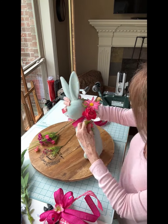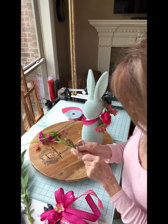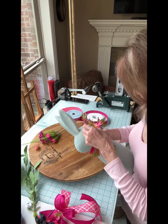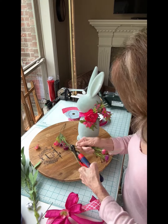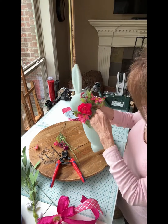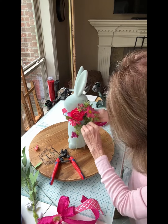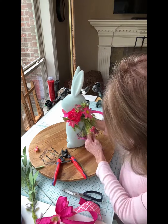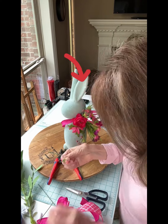I have a collection of roses, daisies, and wildflowers in coordinating shades of hot pink. I'm going to put some in the top of the bunny's neck so it appears they're coming out of the top of the bow, and more from the bottom of the bunny's neck downward, so they appear to come out from the bottom of the bow.